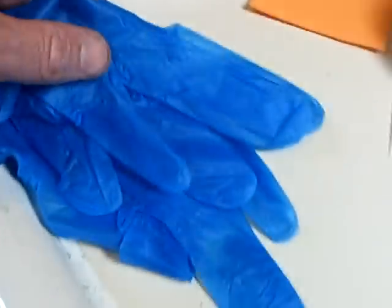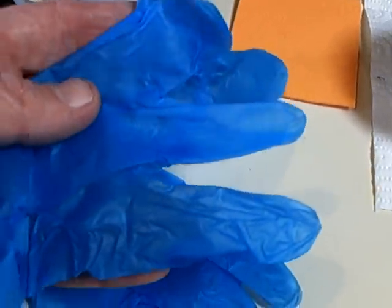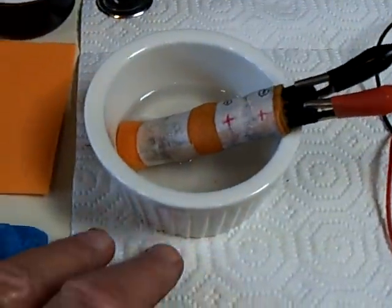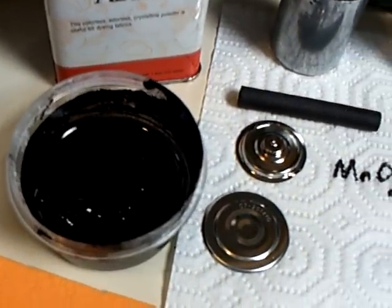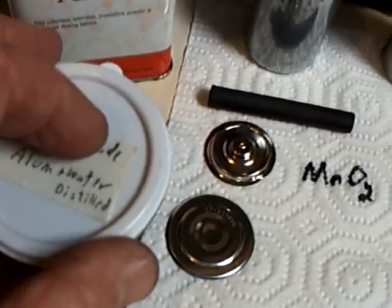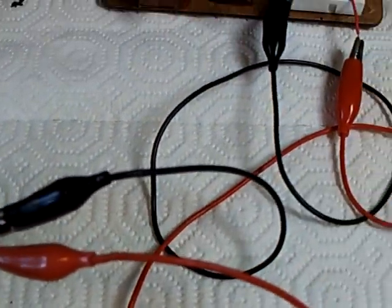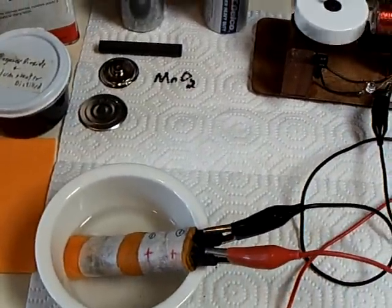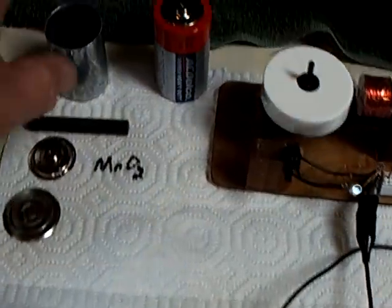Probably even a paper towel would work as wrapping material. You must wear gloves for this project — absolutely imperative. Make sure you put something down to protect surfaces from the black stuff, as it stains. It's a black soot-looking material. Don't wear good clothes, and if you're working in the kitchen, be very careful not to get it on any countertops.